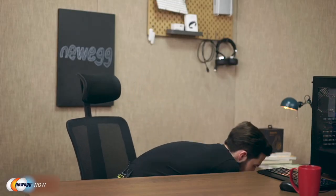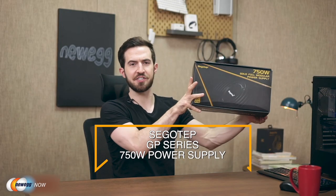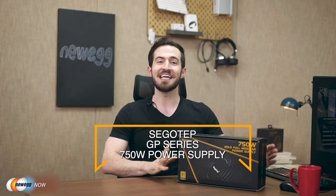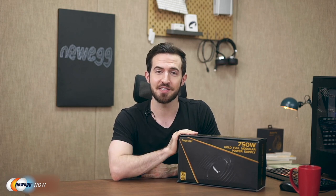Number one, it can make your expensive CPU and graphics card last much longer. Number two, it can decrease the amount of electricity you use, making you more energy efficient. And three, it can bring you more convenience and stability. I have here the Segotec Xingu GP Series 750W Gold Power Supply. Xingu is a desktop power supply company founded in 1986, with a worldwide reputation for power supplies, chassis, and radiators.